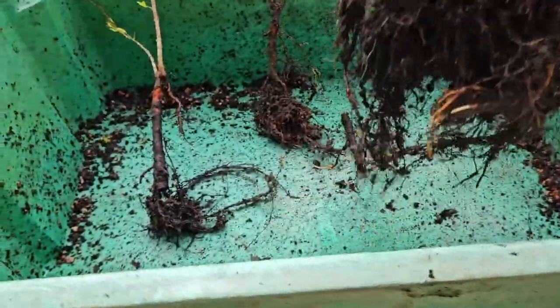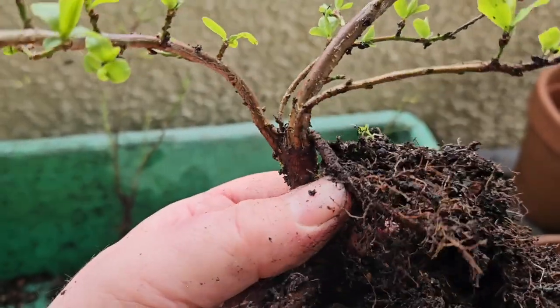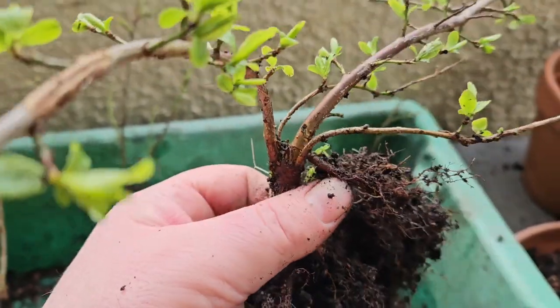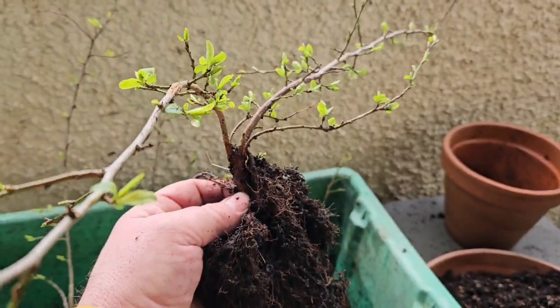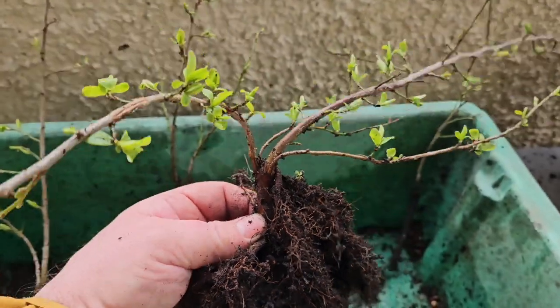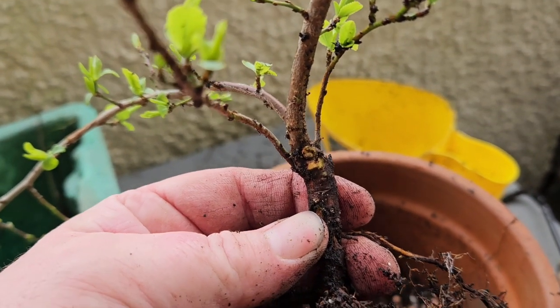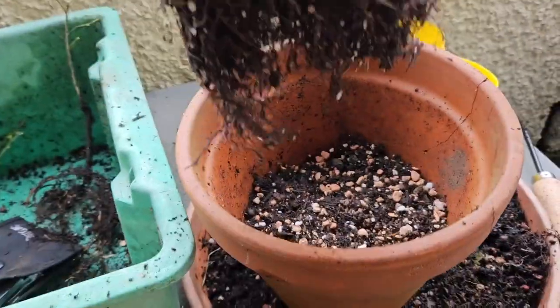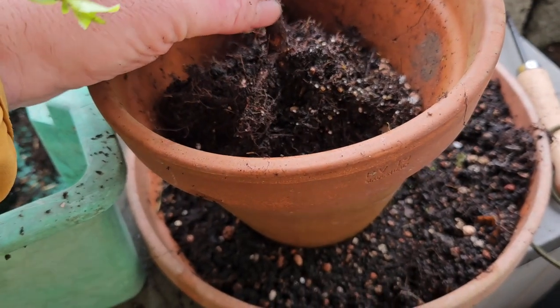And now the big one is huge — massive root ball and roots going all over the place. We've got a root up here high up which I'll probably cut off, but it's got quite a lot of interesting stuff going on with it and it's quite a big plant — quite big indeed for a two-year-old. So what I decided to do with the biggest one is cut off that root that was coming from the top, give the roots a little trim with my nice sharp scissors, put some fresh soil in this pot, and stick it back in that pot to see how it goes.